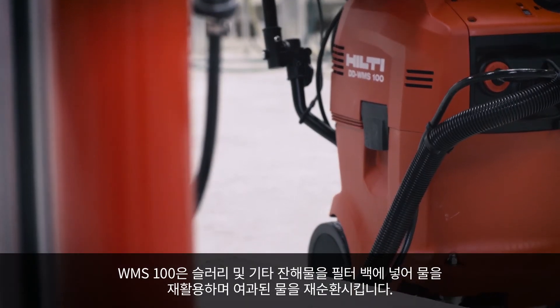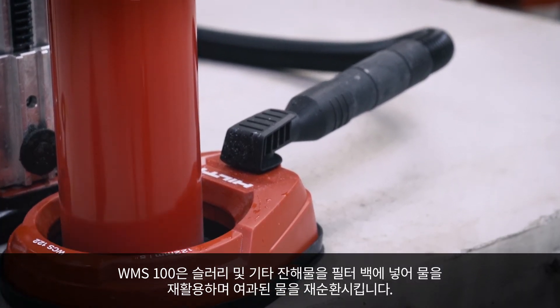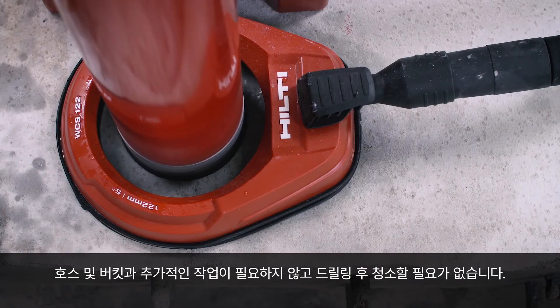The WMS 100 recycles water by depositing slurry and other debris in the filter bag, cleansing the water and recirculating it. This eliminates the need for hoses, buckets, extra labor and the hassle of post-drilling cleanup.